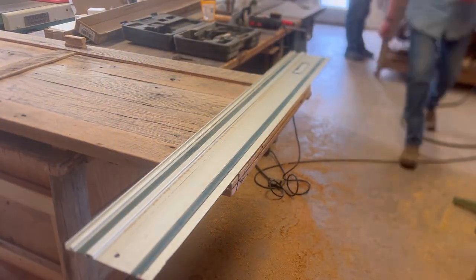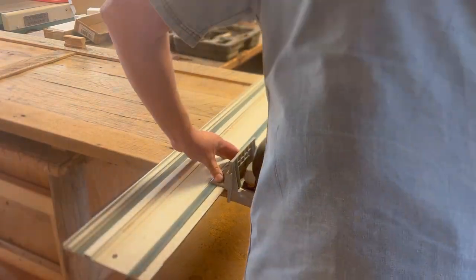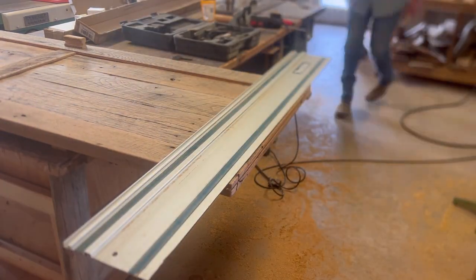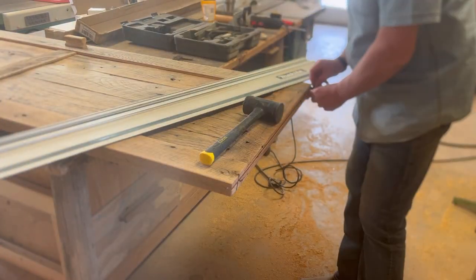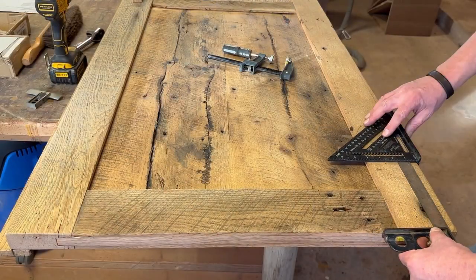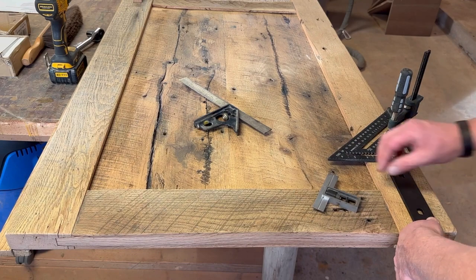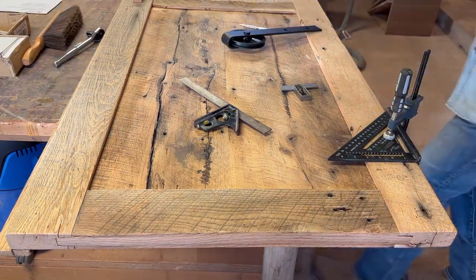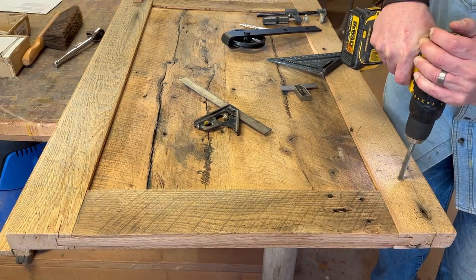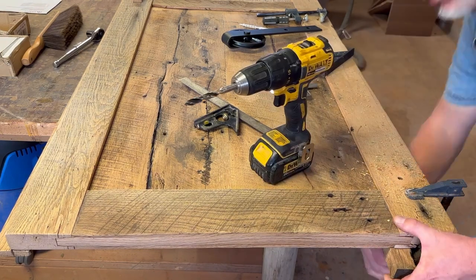Now I'm using the biscuit joiner to put a slot along the bottom side of these doors. I've just got a rail there to have a good flat surface to work from. I'm running that biscuit joiner back and forth across the bottom, cutting the slot all the way across. That's for the hardware — there's a little piece that you screw to the floor and that'll keep your door from swinging back and forth. It rides inside that slot on the bottom of the door.